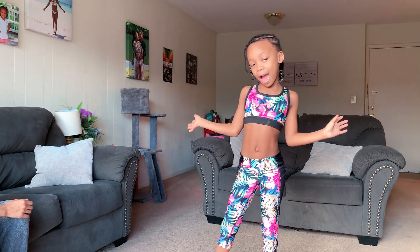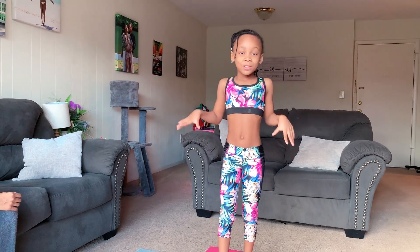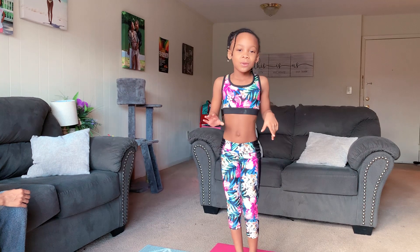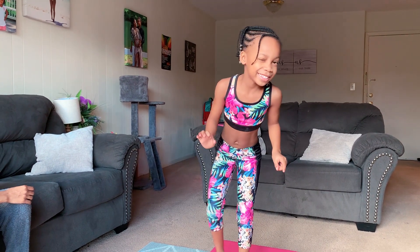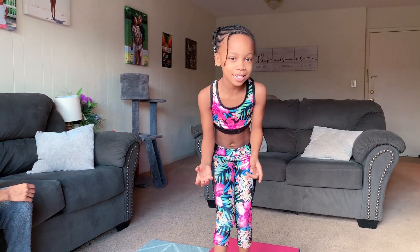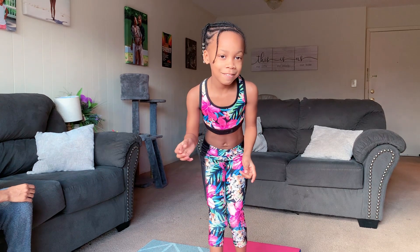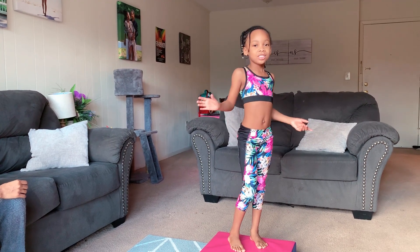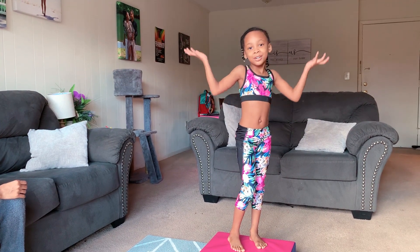Hi guys, welcome back to Qi Loves World. For those of you who don't know me, I'm Qi Loves World. So you guys, I have a little secret to tell you. I love gymnastics and I love Qi. I also love to talk. So you guys get to see a little peek at how I do it on quarantine.